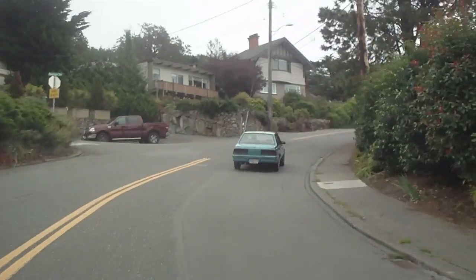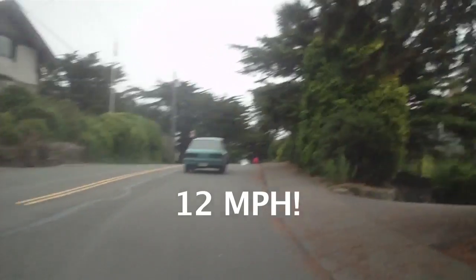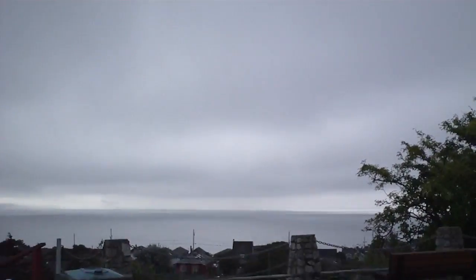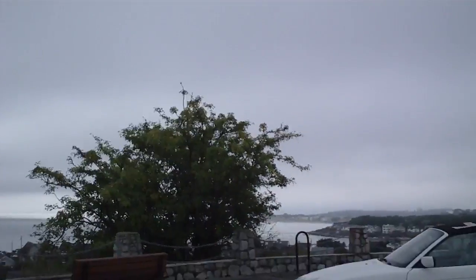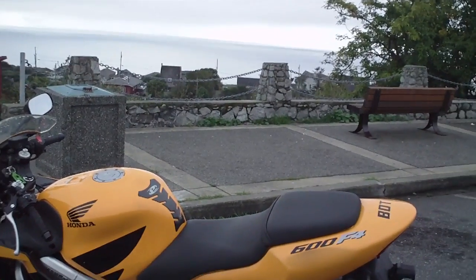I don't know if you guys can see this, but this car is actually doing 20 kilometers an hour. Wow, this is awesome. So this is the other lookout point that's really pretty here in Victoria. And I guess that was kind of my little intro about my bike.